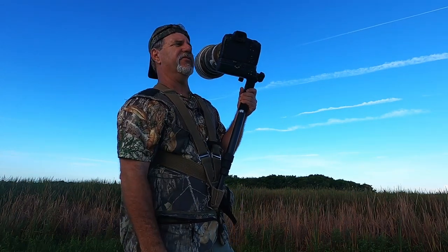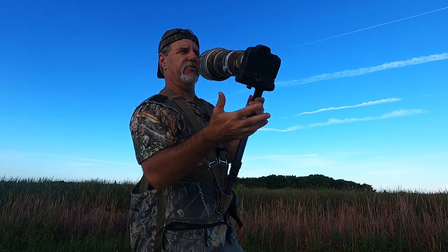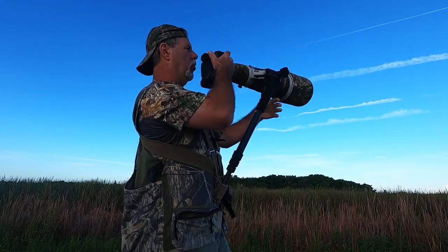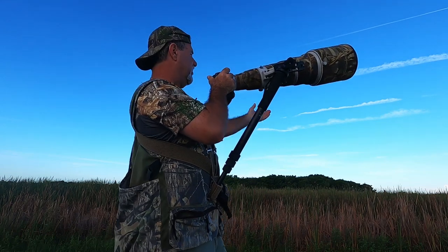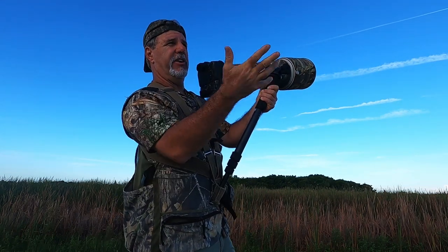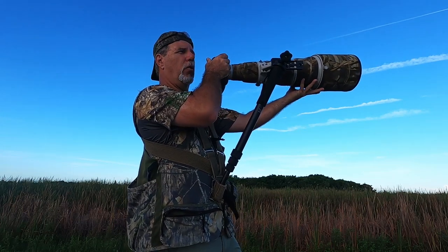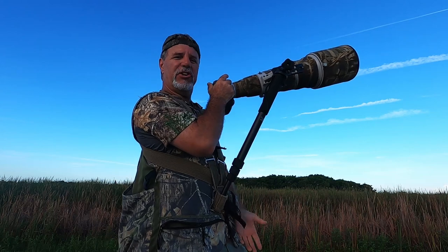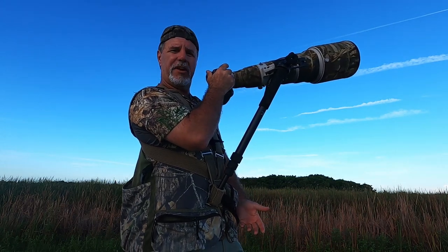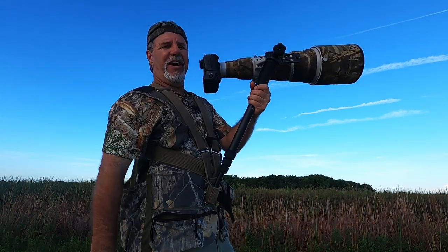It's a great system for situations where you have to stabilize things because of a boat, or if you have to hold steady for a long time for video or even stills. Say you've got an owl on a branch that's sleeping and you're waiting for it to wake up — you're trying to hold the camera up there. The second you bring your camera down because you can't hold it any longer, they do exactly what you've been waiting for. With this system, you can literally sit here forever.